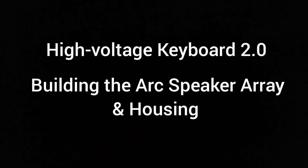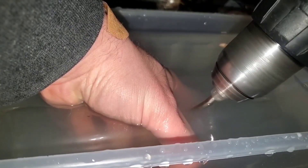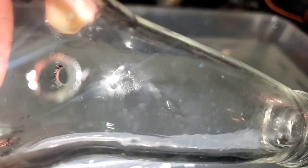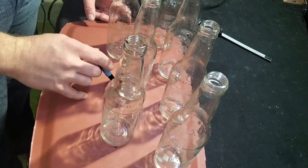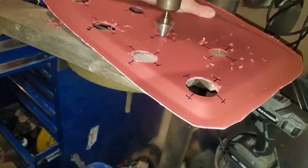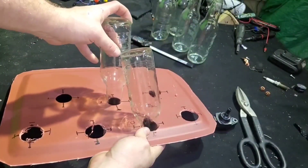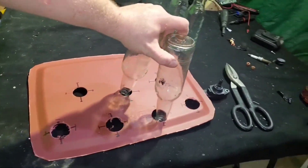Now I need to build the speaker array and housing. I want to make it look steam-punky with vacuum tubes sticking up that have arcs in them. I took some old Jones bottles from movie nights and drilled holes in the sides for the high current leads — I didn't want them going to the necks so the arc wouldn't happen down there. I took an old bin lid, labeled the bottle positions, and drilled holes — eyeballed the whole thing.